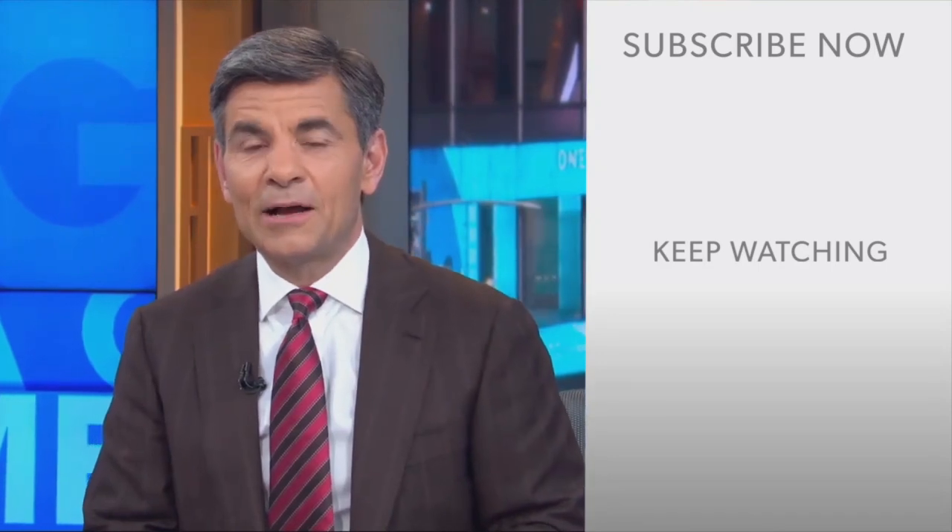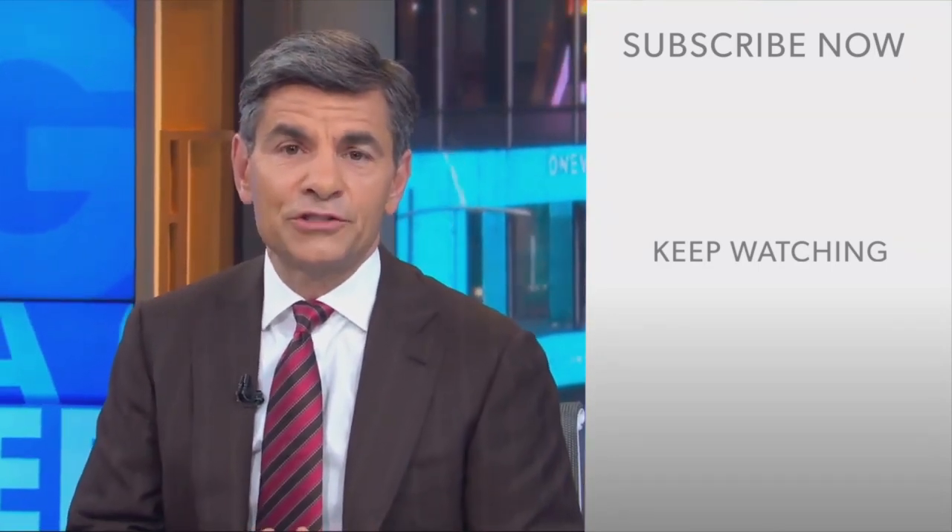Hi everyone, George Stephanopoulos here. Thanks for checking out the ABC News YouTube channel. If you'd like to get more videos, show highlights, and watch live event coverage, click on the right over here to subscribe to our channel. And don't forget to download the ABC News app for breaking news alerts. Thanks for watching.